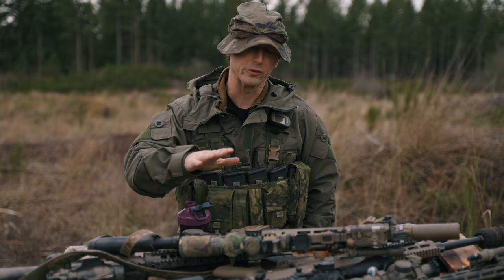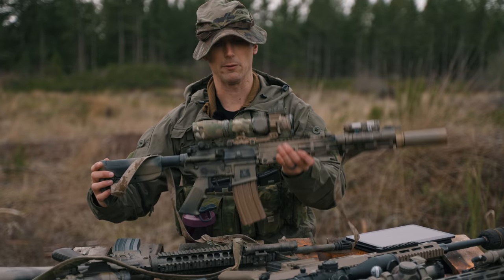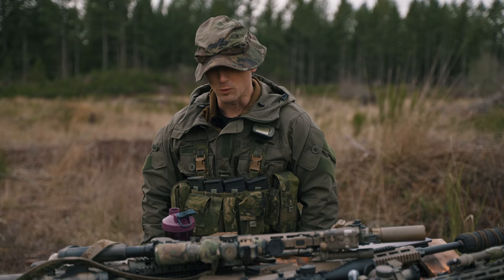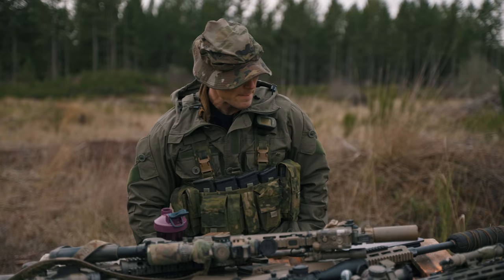A lot of the principles that you guys know and love certainly apply to the recce rifles and to our rifles that will be completing that type of role. But there are a couple of things that are more specialized to these rifles, and a little bit more on some team dynamics. So guys, once again for part two, I hope you guys will be inclined to join us for how to become deadly in the mountains.